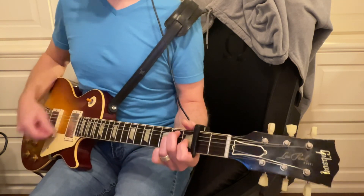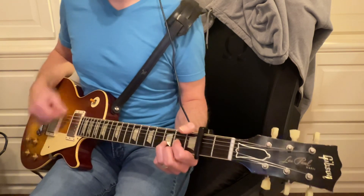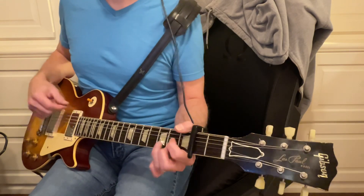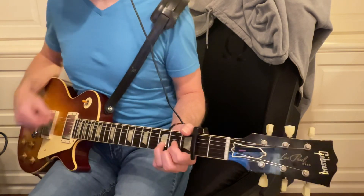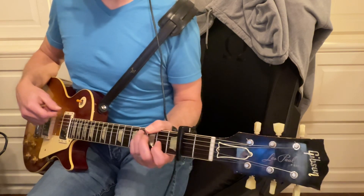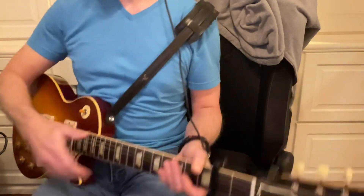A, B minor, D, and then maybe B minor, D, and then B minor. That should have been B minor. And then a B minor. I think that was a B minor again. There you go. So I got it eventually.